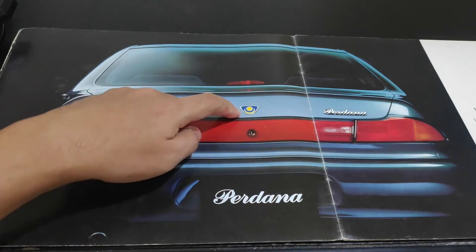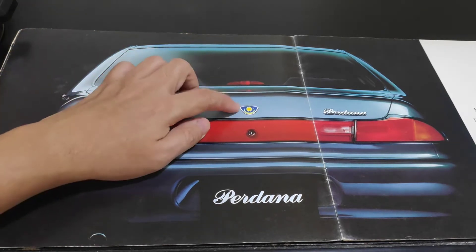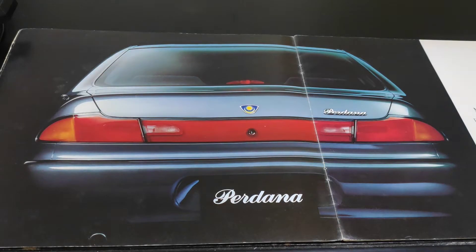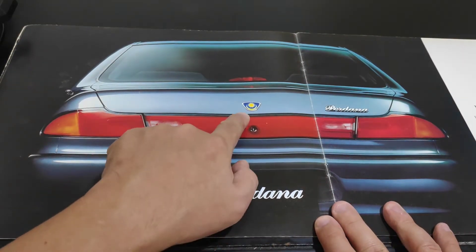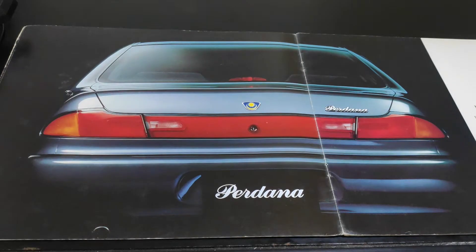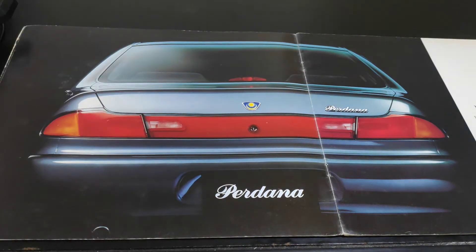It's also the first time a Proton car doesn't have the word 'Proton' at the back — instead it comes with a badge. These badges were quite expensive for those days. One of my friends had his badge stolen from the parking area at his office. I went to the EON service center to check — at the time there was no Proton service center — and the price was 80 ringgit for this badge.